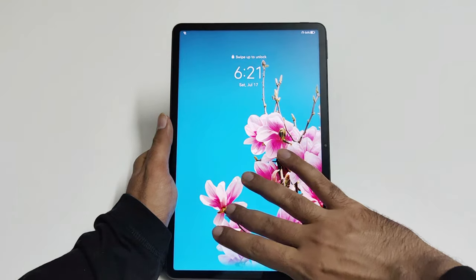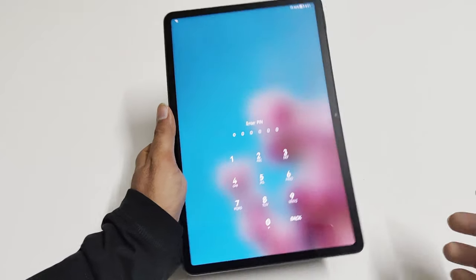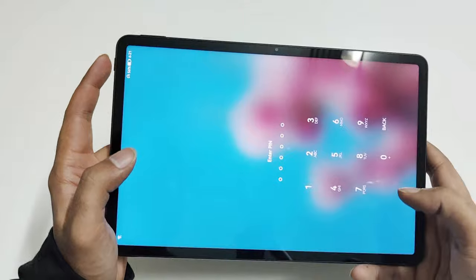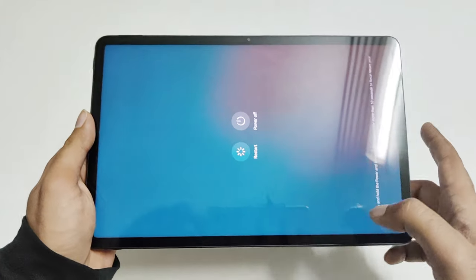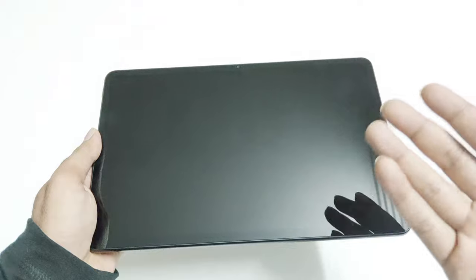So let's assume I am at the lock screen and I no longer remember the PIN. The very first thing you have to do is switch off the device right from the lock screen. Press and hold the power key for a while, then press power off twice. Now the device is switched off.